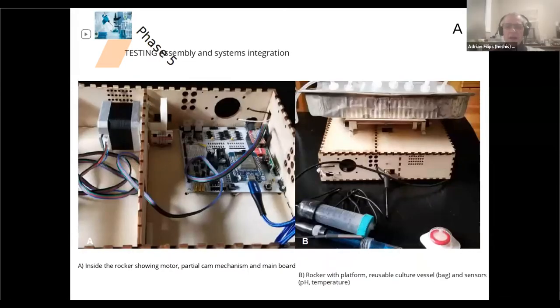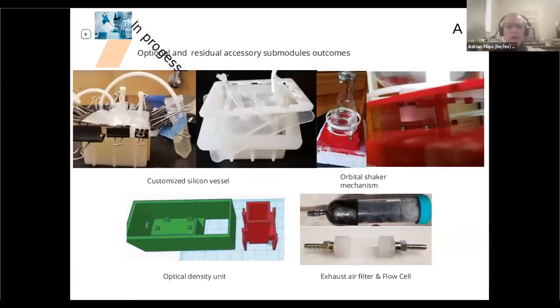This is a look inside the box. You can see the electronics, the turkey pan where we put the actual bag, a couple of temperature sensors, and a pH sensor in the front. This is kind of how it looks now — of course it won't be made of wood. We also experimented with pouring our own silicone containers, and you can see that on the left corner, it actually works. You can see some additional projects: an orbital shaker, an optical density reader, a flow cell, and exhaust filters to cut down the smell of E. coli.